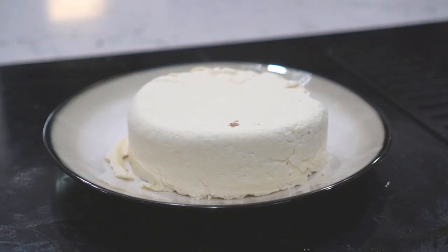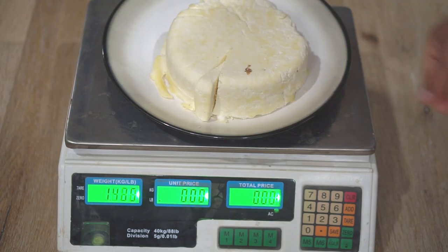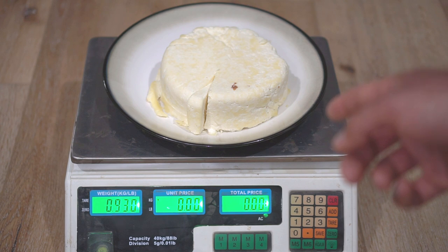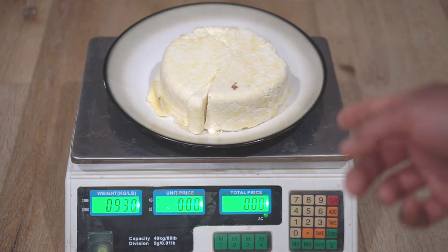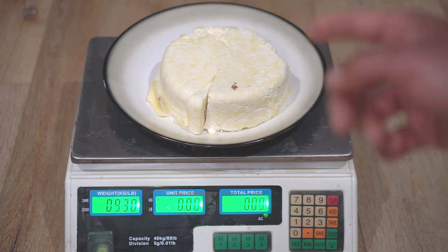Let's weigh this cheese and see how much we got from one and a half gallons of milk. First I'm going to zero out the weight of the plate. We got two pounds of cheese, which is 0.93 kilograms. One and a half gallons of organic milk costs about seven dollars and produces two pounds of cheese, so our instant cheese comes out to three and a half dollars per pound.